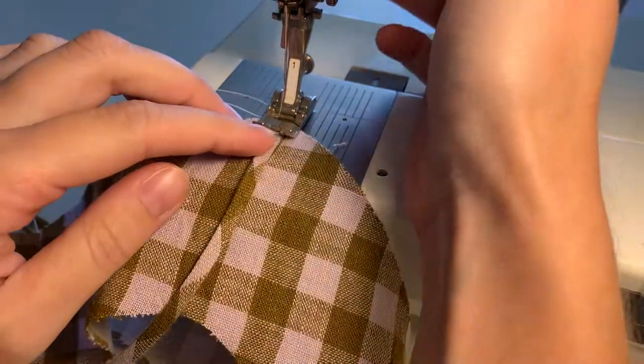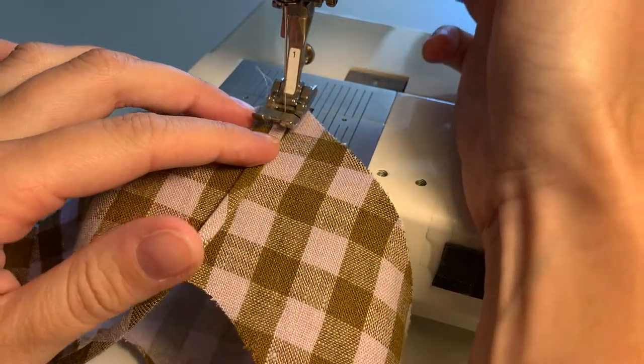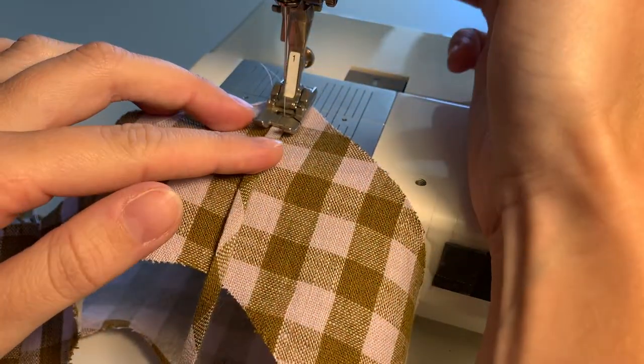In my machine here, the feed dogs aren't really catching the fabric so I'm having to just kind of move it on my own while basting it down.